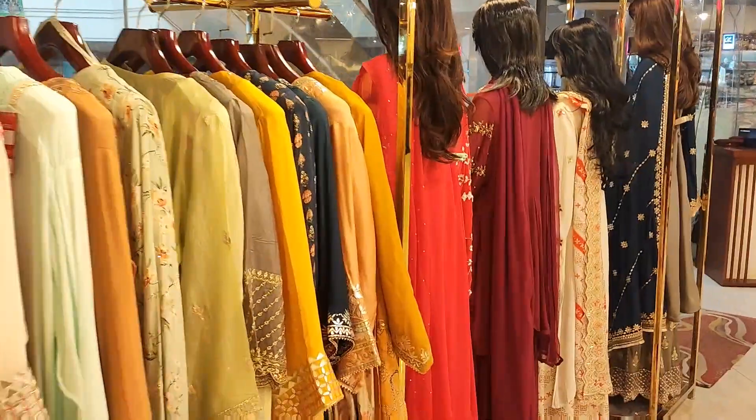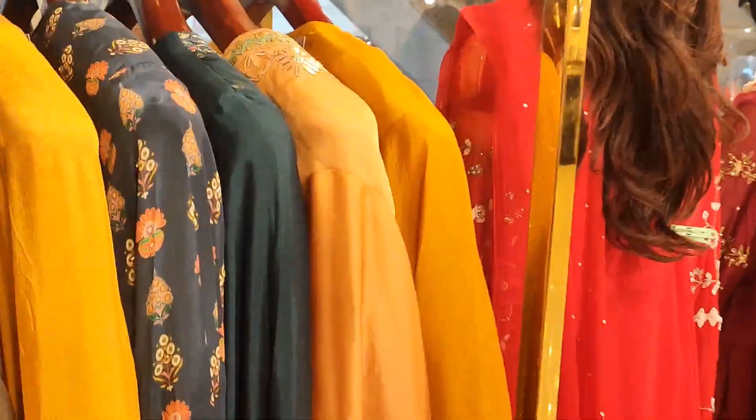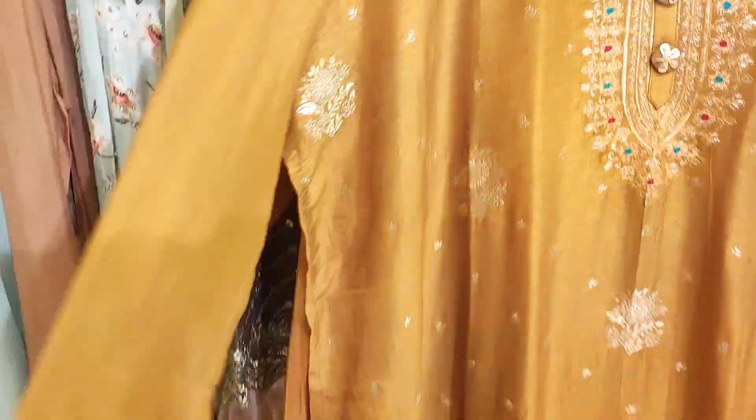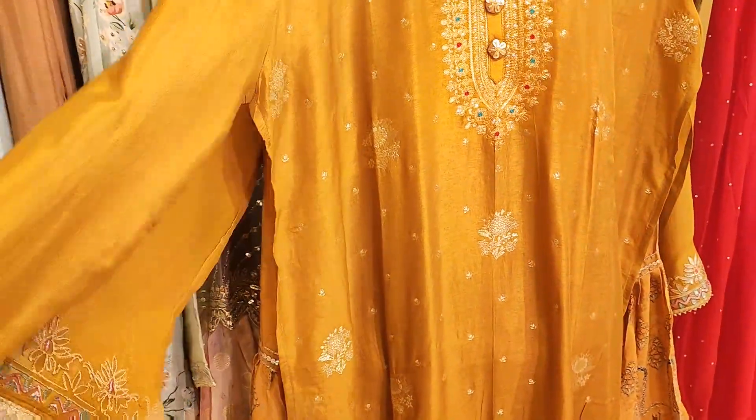Assalamualaikum, viewers. This is our treasure collection. This collection is a yellow color, a printer, and another one.